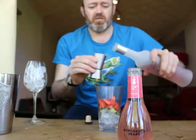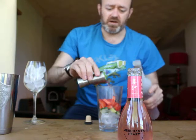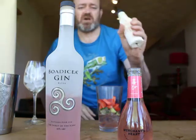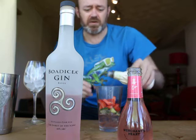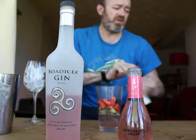I'm going to use 50 mls of the Bodicea Gin Rosa. It's a really nice summer drink again. I have got some peach bitters — I'm literally going to put a few drops of that in there as well. That really enhances the Gin Rosa and also the strawberry and the cucumber.